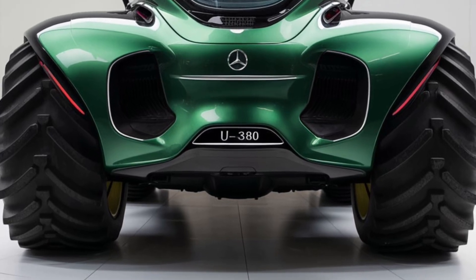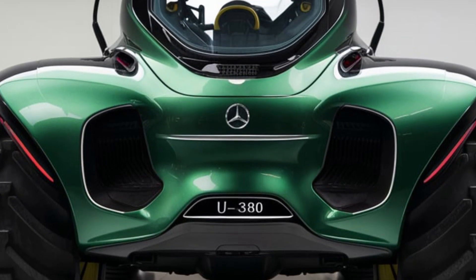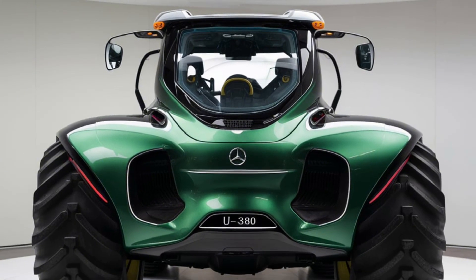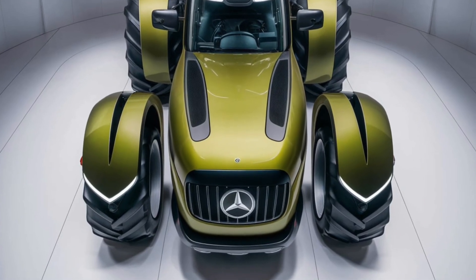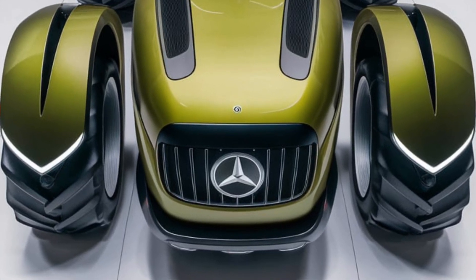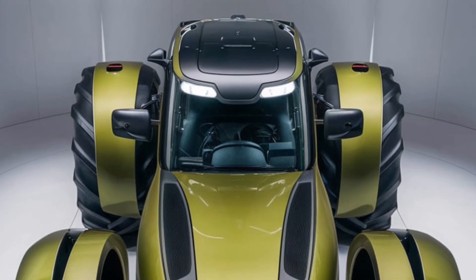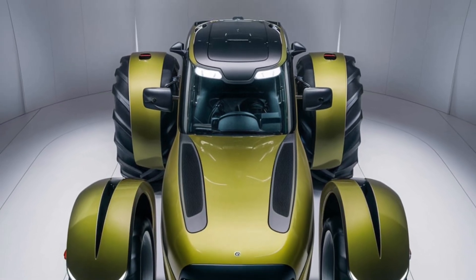Moving over to the side, the profile of the U380 is where it truly starts to stand out from other tractors in its class. Mercedes-Benz has focused on streamlining the body without compromising on the toughness you need for the farm. The sleek design minimizes drag, which helps improve fuel efficiency — a small but noticeable difference when you're running this machine for long hours. The tires are massive, as you'd expect, but what's really impressive is the advanced suspension system. The fenders have been carefully shaped to prevent dirt build-up while still maintaining a modern look, and you can't miss the subtle chrome accents along the windows and edges, which give it that premium touch only Mercedes can pull off.